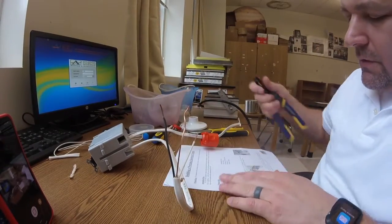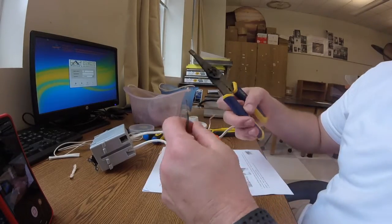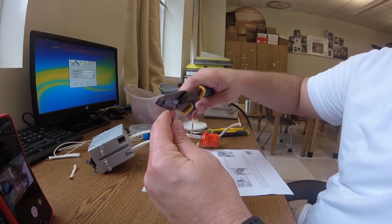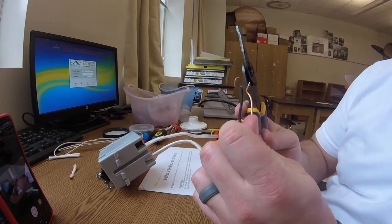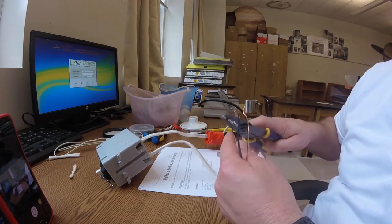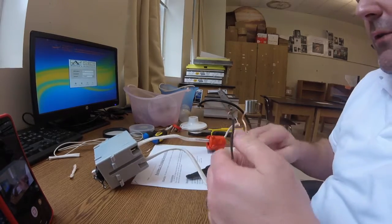It says use the plier loop to curl the wire into a question mark shape. I'll show you how this works — right where it says 'loop' on the pliers. I put it in there and give it a little twist. The little question mark it makes is actually quite a good one. Got these looped.